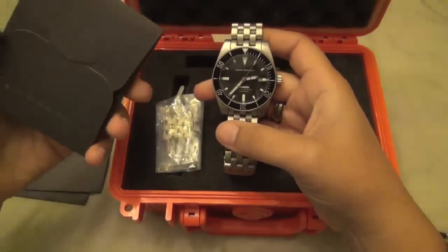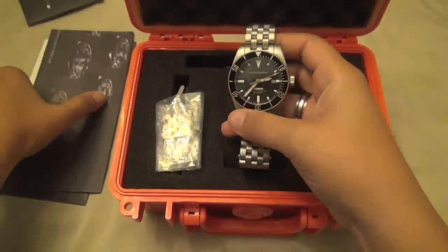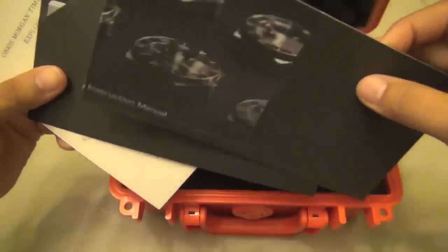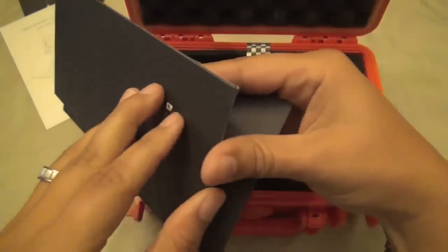He sent it with absolutely everything that would come with it if I had been able to buy it brand new. It's got the Obris Morgan timepiece cleaning cloth, all the cards, the instruction manual, the information on the movement, and the warranty card.